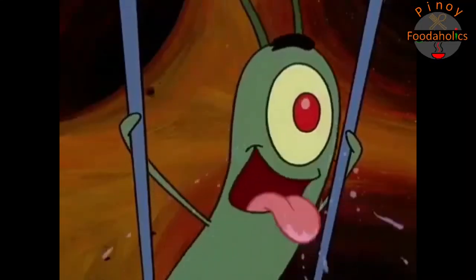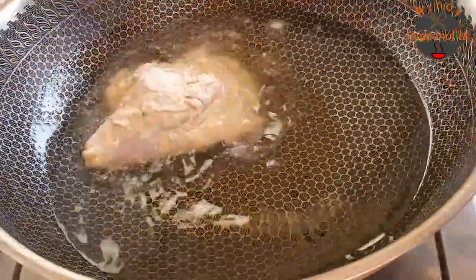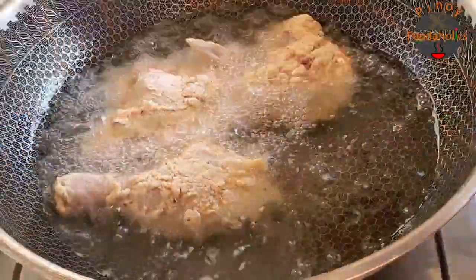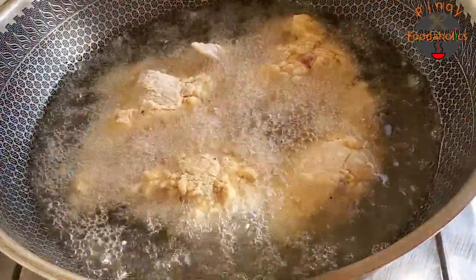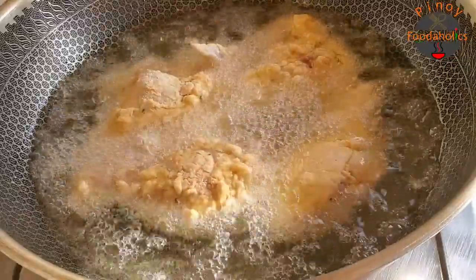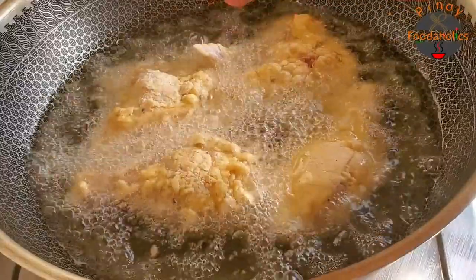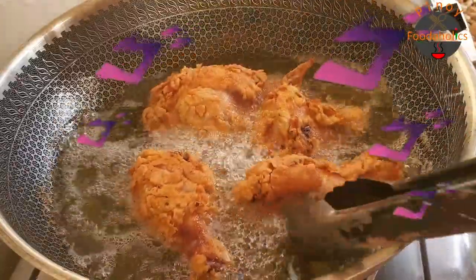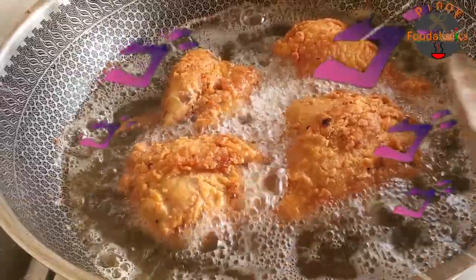Nakapagpainit na tayo ng oil sa ating pan — it's cooking time! Mainit na po yan, kaya pwede na natin i-diretso. Hindi natin masyadong pupunuin, para hindi bumaba yung temperatura ng mantika natin — mga dalawang batch tayo. 12 to 15 minutes bago natin yan ihain. So from time to time, i-flip natin para hindi masunog yung kabilang side. I-flip natin. Okay, ito na po yung ating manok, na-flip ko na rin yan — pwede na po kasi may mga 15 minutes na rin.